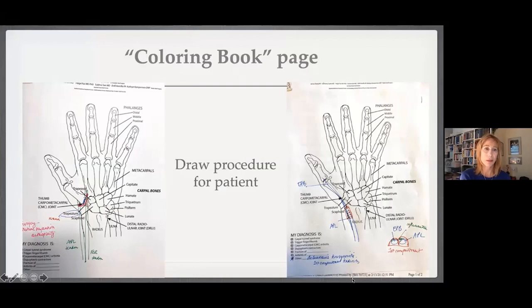I pull out my colored fountain pens and draw. I actually like doing it. I realize this takes a little time, but it's kind of pen to paper — gives a break. Patients go home with the sheet. On the left is how I do a trapeziectomy; on the right is de Quervain's tenosynovitis. It's fun to map it out and answer their questions as I draw.